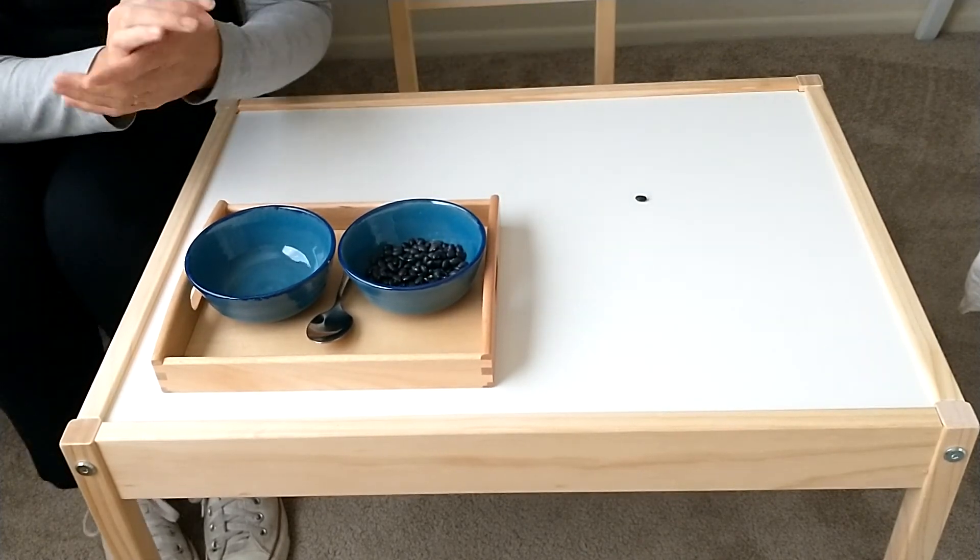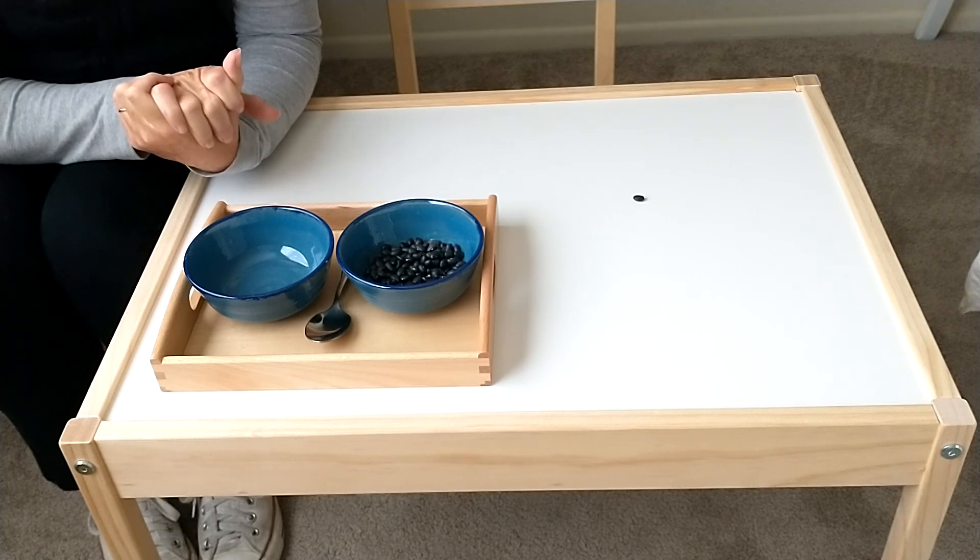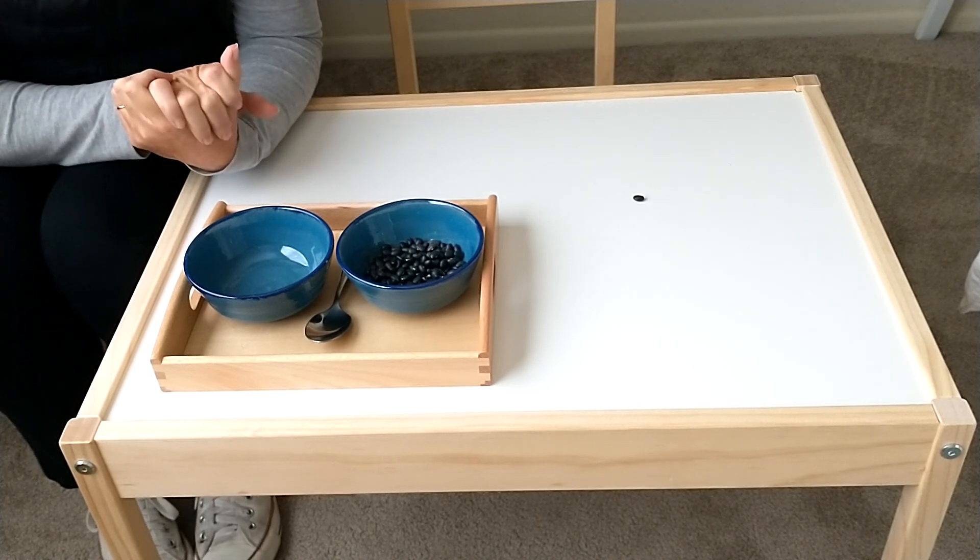You would show him how to carry and place it back on the shelf where it belongs. Remember: everything has a place and everything in its place. Enjoy spooning.